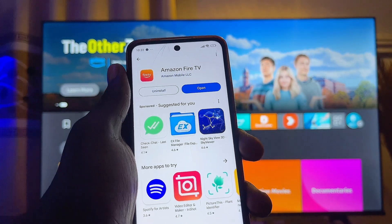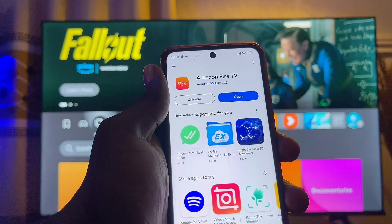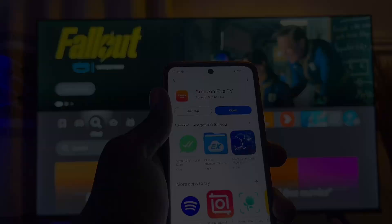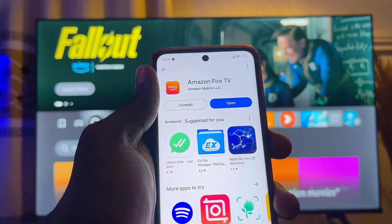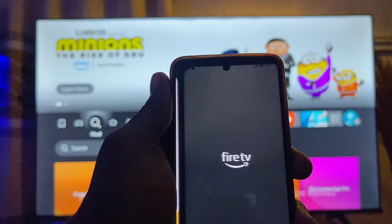Now if you do not know how to connect your Amazon Fire TV Stick to Wi-Fi without the remote control, I have made a separate tutorial on how to do that — you can check the link in the description or on your screen. Once you're able to connect your Amazon Fire TV Stick to the same Wi-Fi as your mobile phone, go ahead and open up the app we just downloaded and installed.